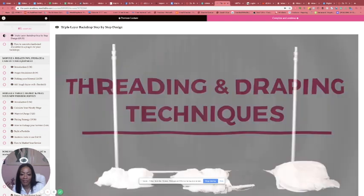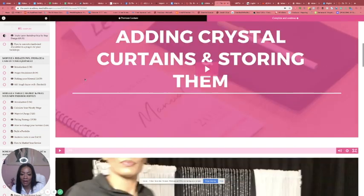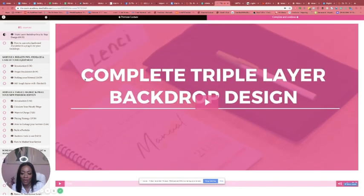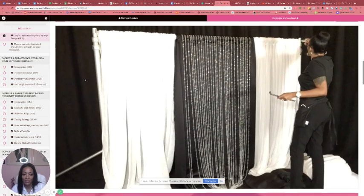This is the step-by-step for that design, and all of those videos are available individually so you can go to whichever one you want to see on its own.